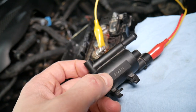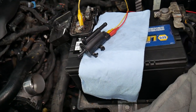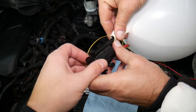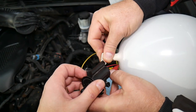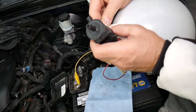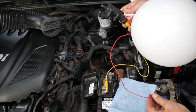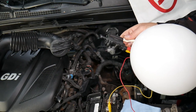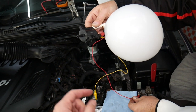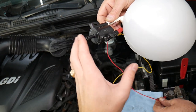Now here's something else - the fact that it's opening and closing doesn't mean much. It may not be holding pressure, or it may not actually be opening because it has seals on the inside. Get a balloon, blow it up, and put it on the canister line coming from the fuel tank - get it tight so it's not leaking. Now if you apply voltage, that valve should open and release the pressure from the balloon. Every time it opens you should let air out; when it closes you should have no air coming out.